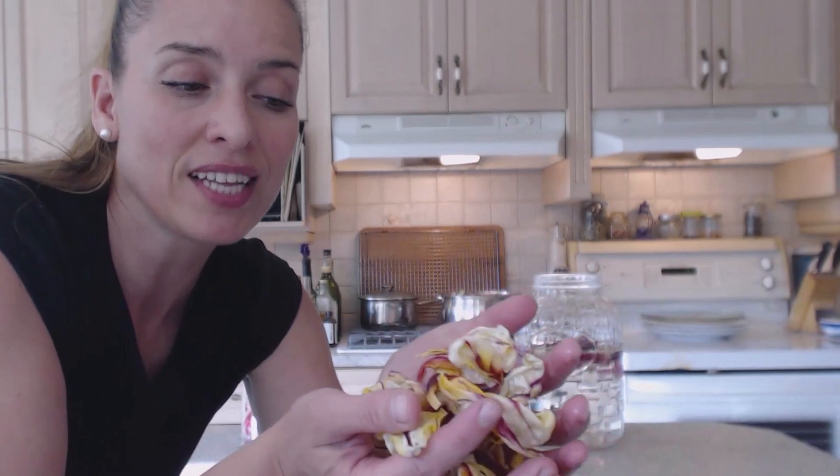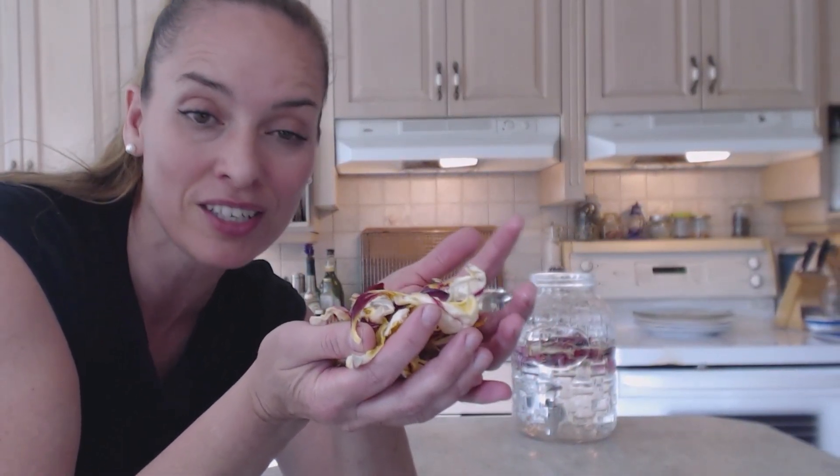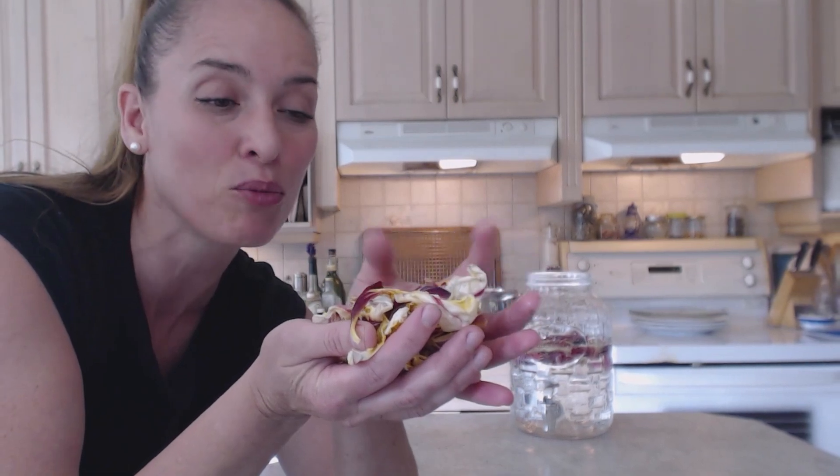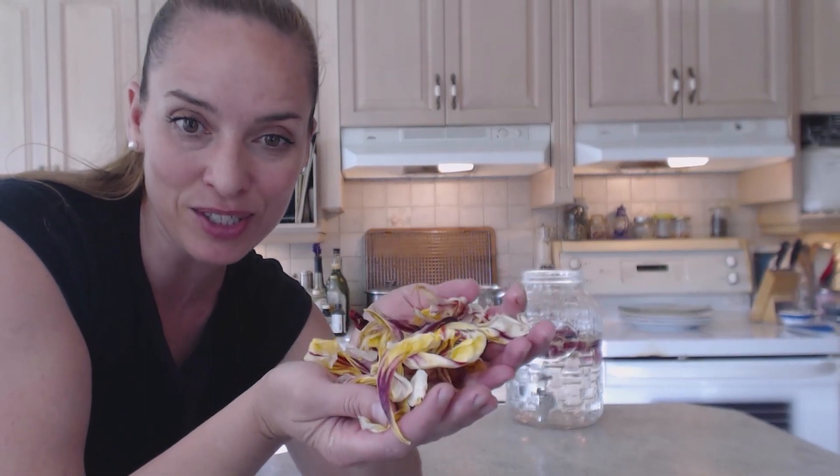When I take the petals off, I like to remove the stamens — the stamens are what has the pollen on them, and they are a little bit bitter, more astringent, especially when fresh. So I do take those out before I dry them. Here's my yellow ones with the stripes — they're really, really beautiful. You could also drop these in your bath water, which is wonderful, and it'll also help with any kind of insect bites or rashes.